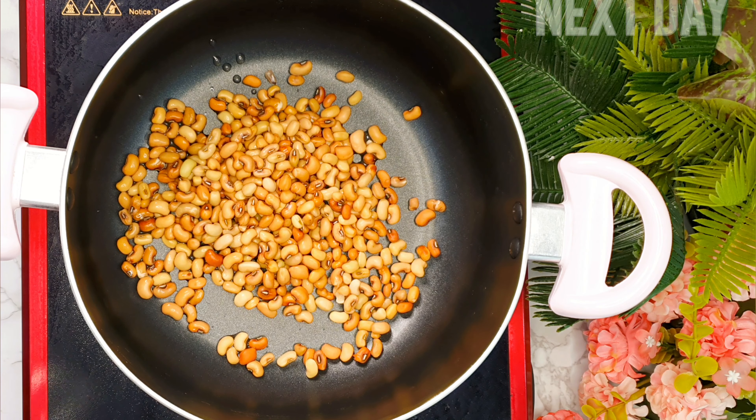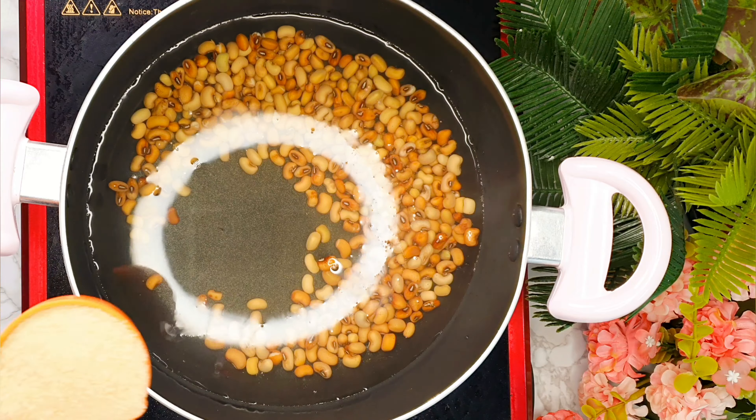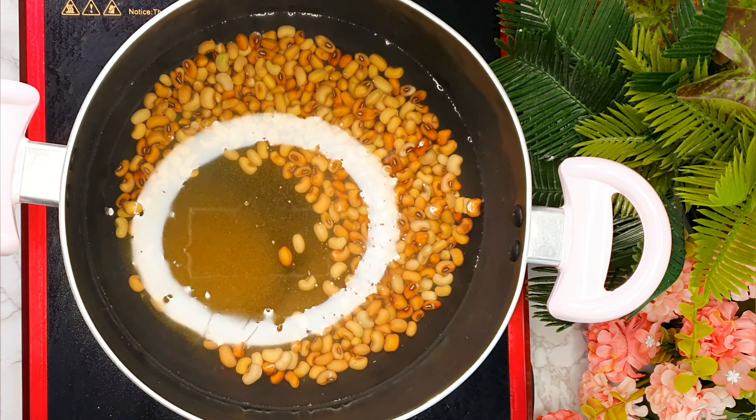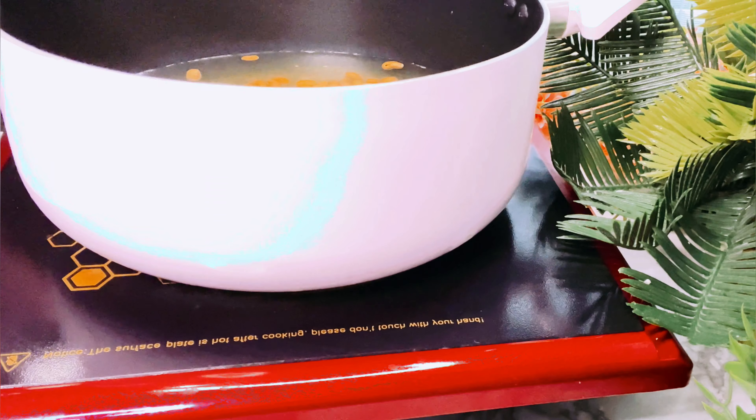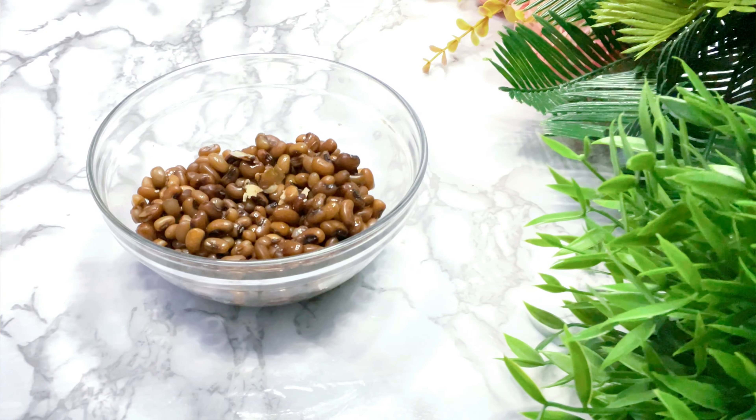We transfer the mung beans to a small pan with 4 cups of water, add ¼ cup of brown sugar, stir, and cover. We'll bring to a boil over medium heat for 1 hour until soft enough to mash.